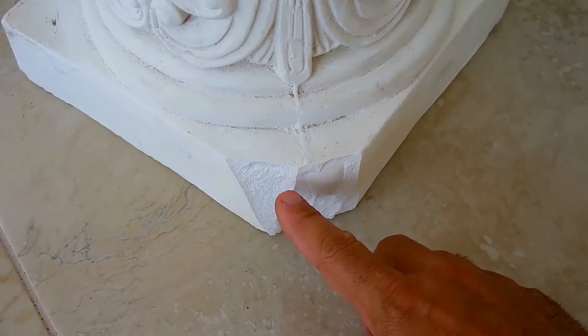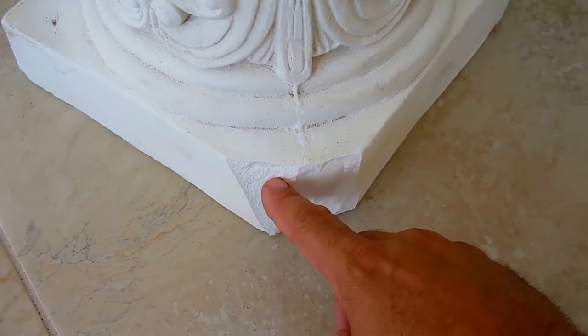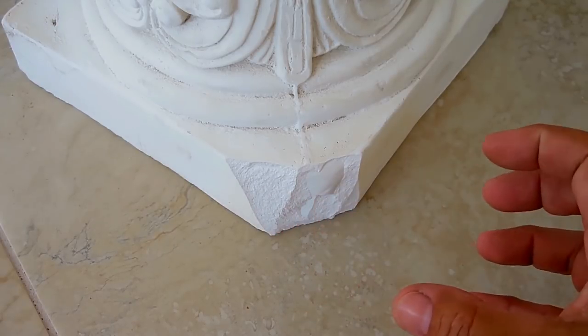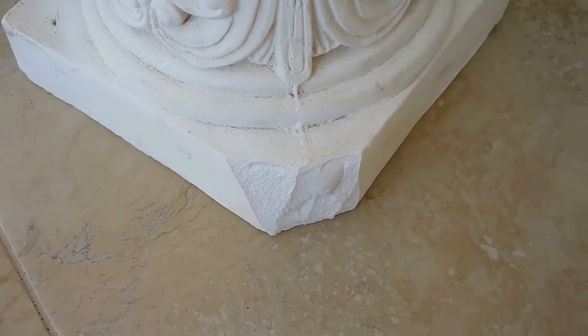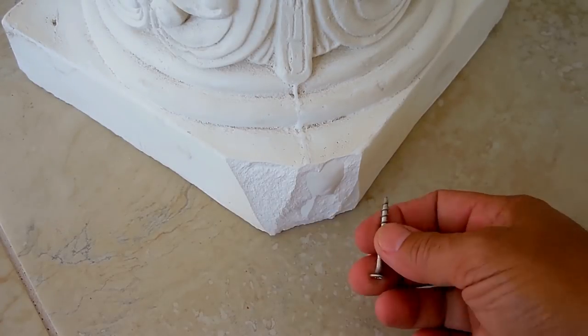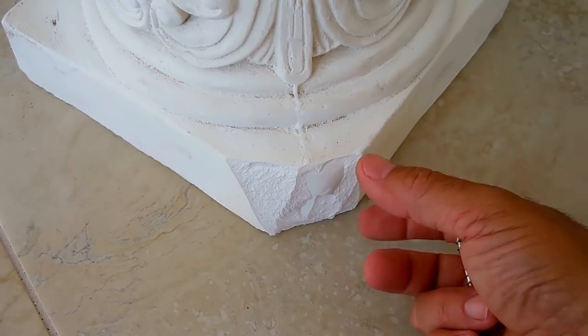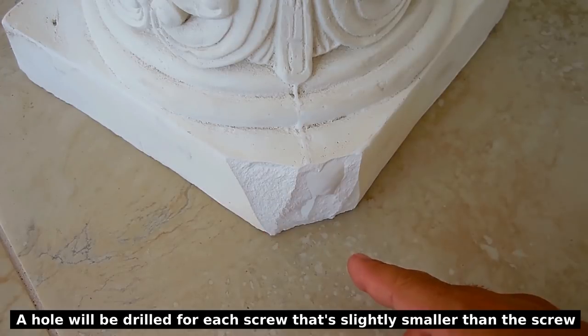In order to have a lasting repair, I'm going to take a drill with a bit and really rough this up and drill a bunch of small holes. This way the new material can anchor onto the column. I'm also going to add two stainless screws — one here and one there — and that's also going to help hold the piece in place.